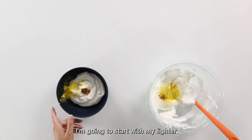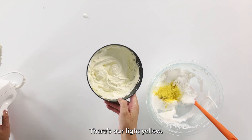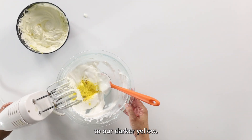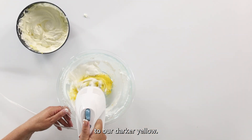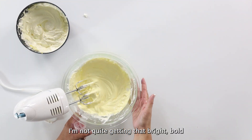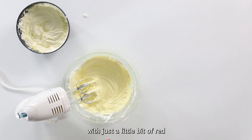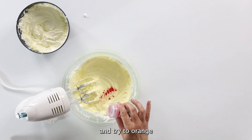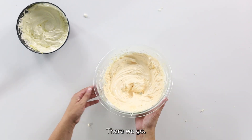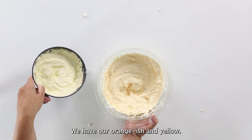I'm going to start with my lighter bowl and mix that one up — there's our light yellow, very light. Now over to our darker yellow: I'm not quite getting the bright bold yellow I want, so I'm also going to add just a little bit of red to orange it up slightly. There we go — that is a much better orange. So we have our orangish and yellow.